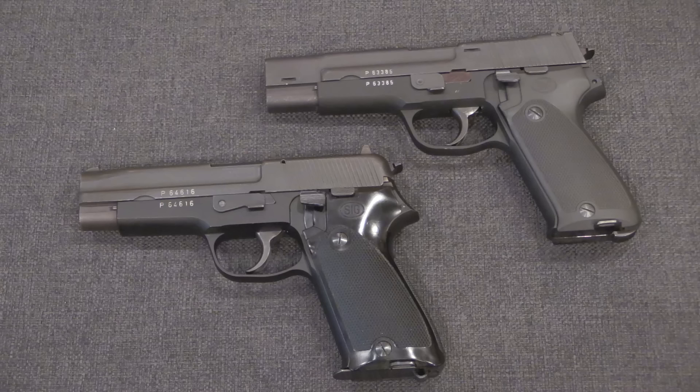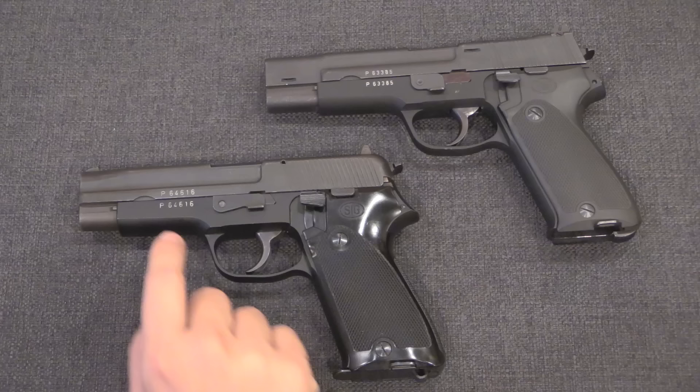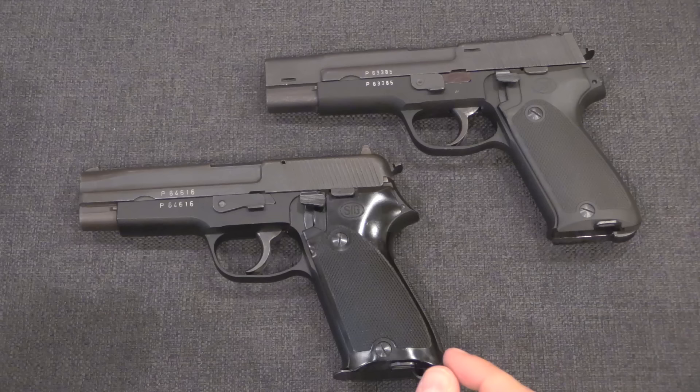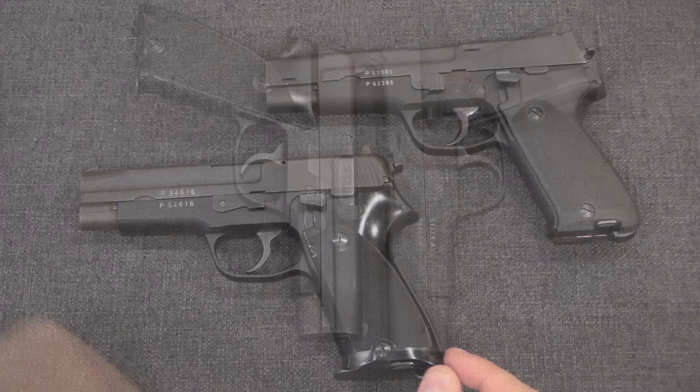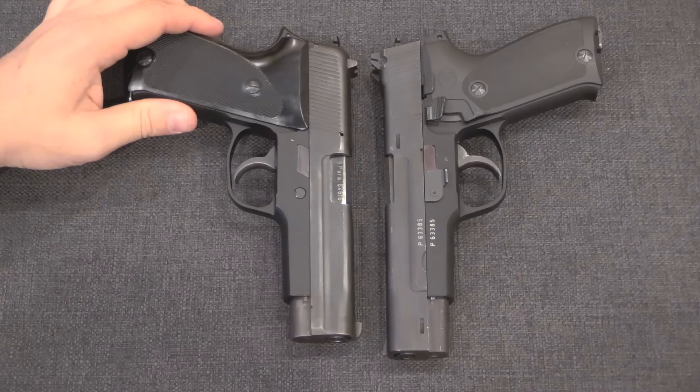Development of this gun would continue, and after a couple of years, by 1972, there was another batch of prototypes — this time 27 of them. This batch included both 9mm Parabellum guns as well as .45 ACP test guns. They're still being numbered in the SIG P210 commercial serial range, so this later prototype is P64,616. There are a number of additional changes that have been made. Most notably, the barrel has been shortened about 12mm — the first batch was 120mm, the second batch down to 108mm — and it would actually stay this way until final adoption of the gun.